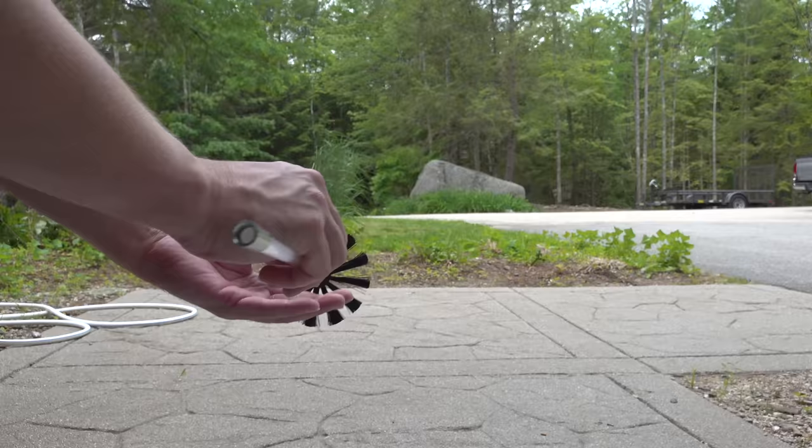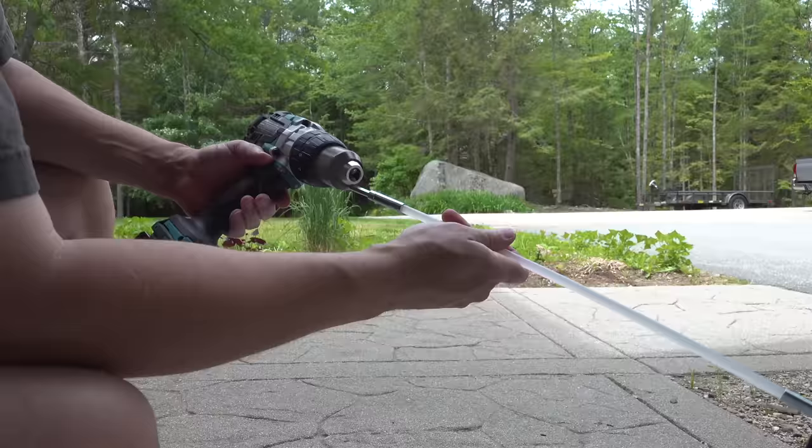The extension rods screw into one another, the brush goes on the end, and on the opposite side, that's the piece that goes into your cordless screw gun. You can connect as many rods as you need to reach the full length of your dryer vent, up to 20 feet.